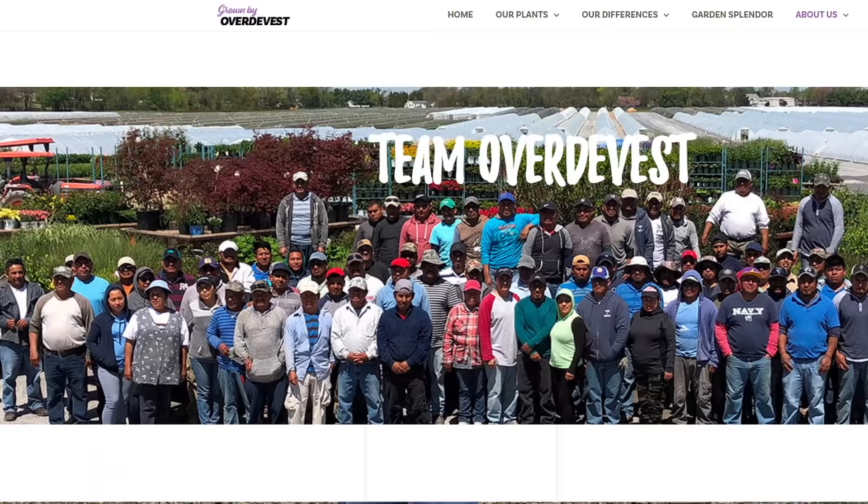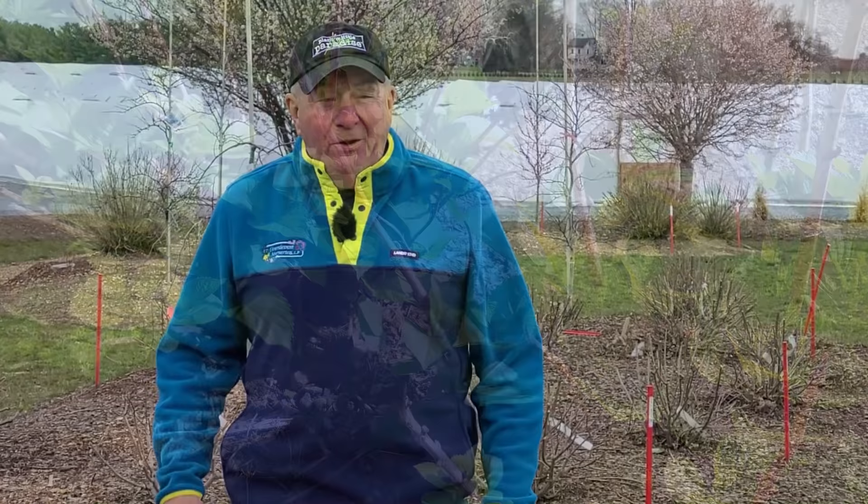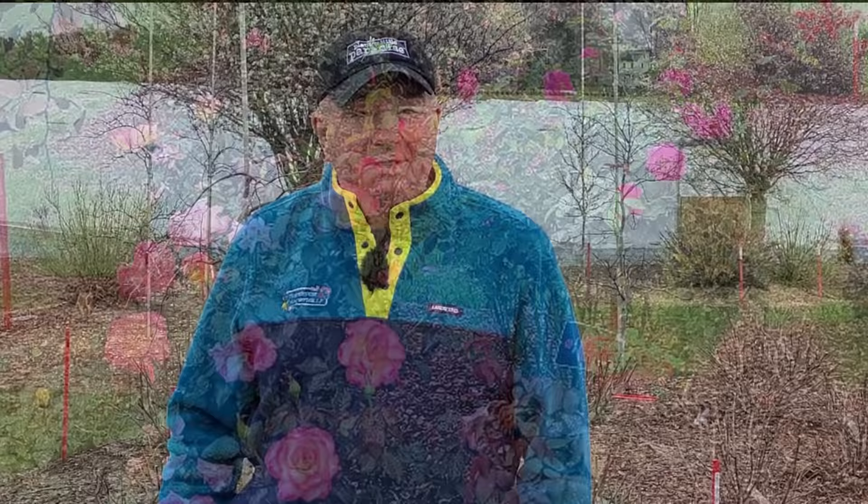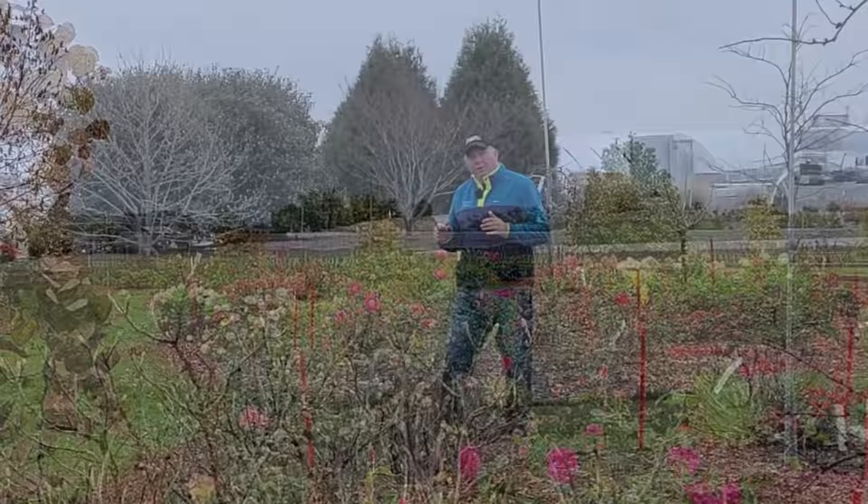Well hello and welcome to Overdy Vest Nurseries on a fairly chilly crisp day in early spring. Over the years when I've been out and about, if there's one question that I probably get asked more than any other, it's why isn't my hydrangea blooming? In this video we're going to explore why this happens.